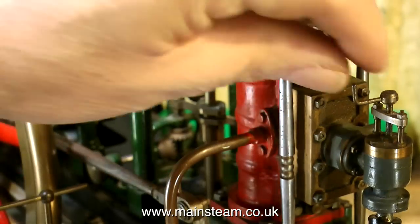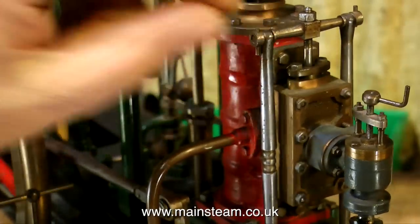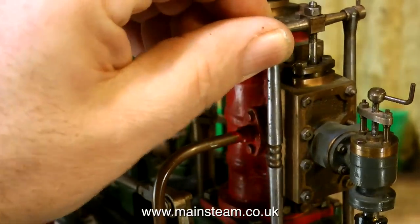Applying some compressed air to the engine does not really make it run — it tries, but not quite. By messing around with the valve gear I can get it to turn over, but that's no good having to have a hand on the valve gear. It's obvious to me that there's a problem with the valve events.